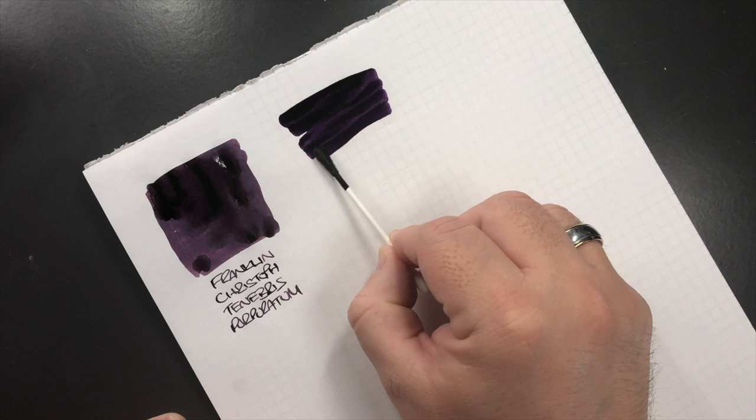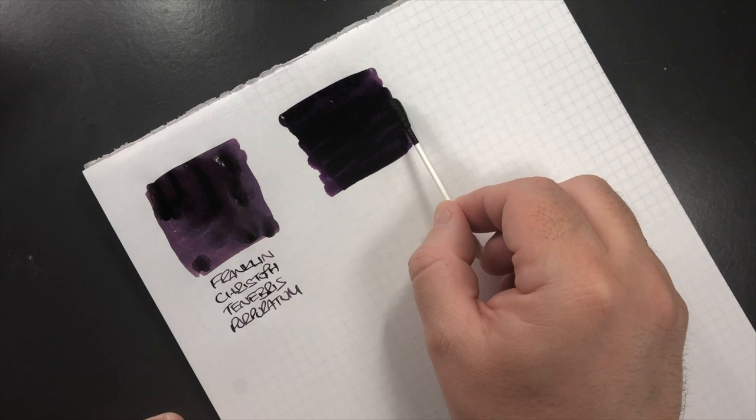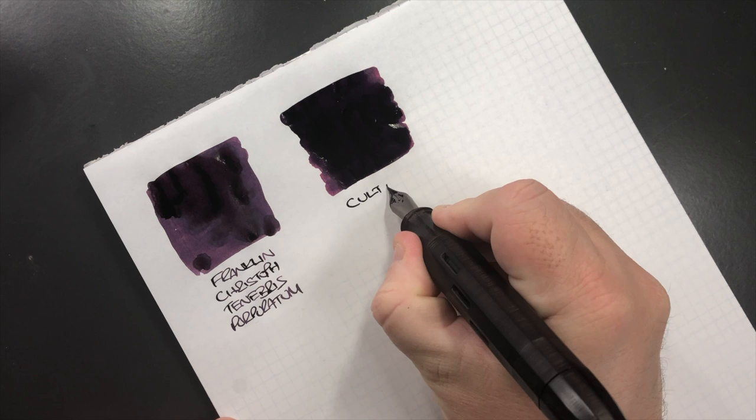I am already liking this purple. It's going to be interesting to see how this comes out in the writing sample — I have not tried this purple ink before, and I've had this probably for a couple of years. So this is Colt Pens Deep Dark Purple.